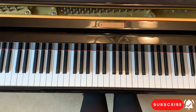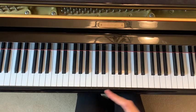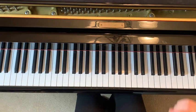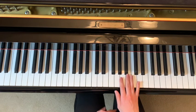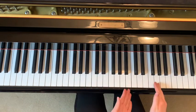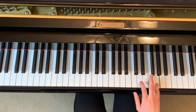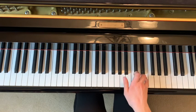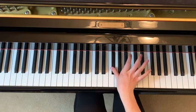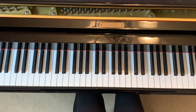At this point the song almost entirely repeats from the very beginning — everything we've learned so far. The only change is one little part, then the rest is exactly the same. I'm going to go over the part that changes. It continues from the beginning and the only time it changes is that part where it goes — the next time around you play something different instead.